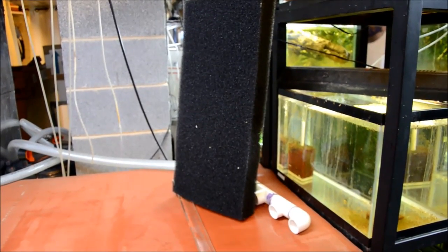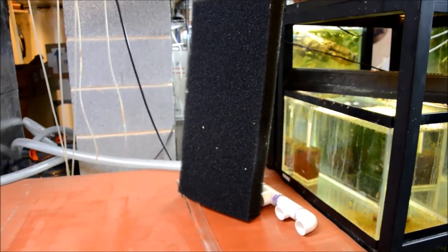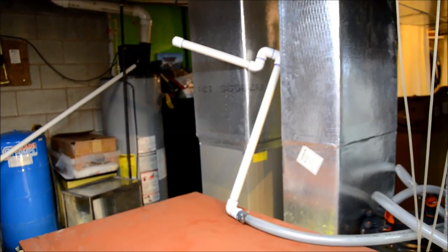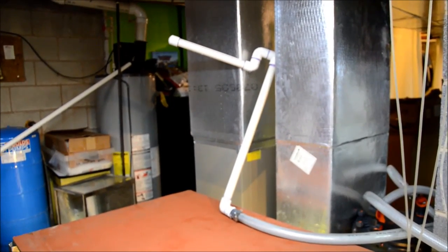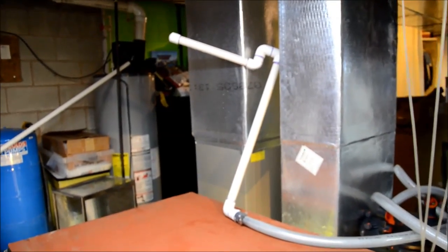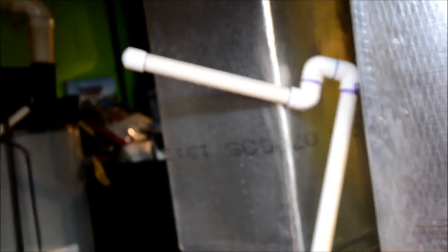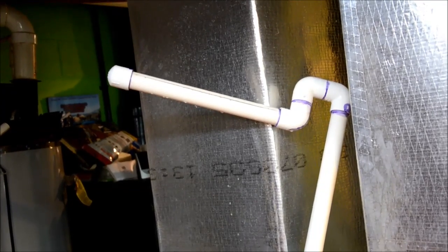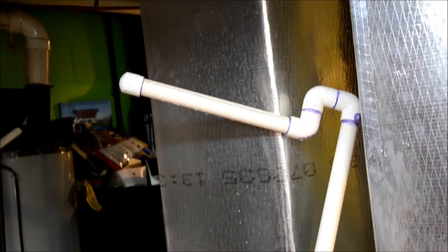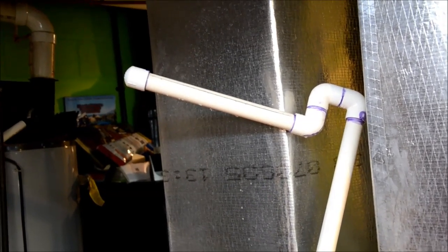The only plumbing visible in the tank will be this foam and then at the top on the other short end, my custom spray bar. I've also changed my mind on that — I'm keeping the way it enters the tank, but I realized after I made it and glued it that I didn't put any way to clean it, so I have to cut it off, redo it, and put a screw cap in the end instead of a glued cap. Again, no project is complete without at least five mistakes.